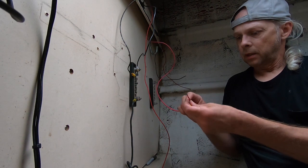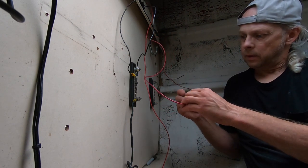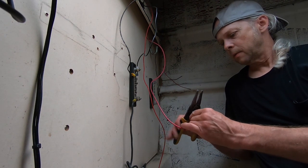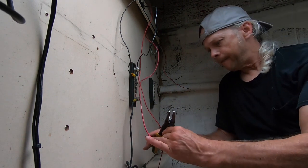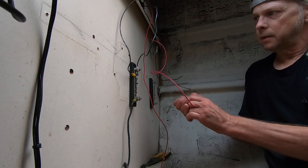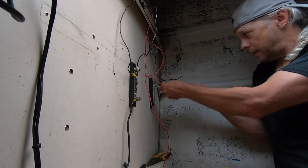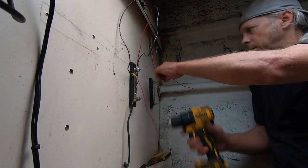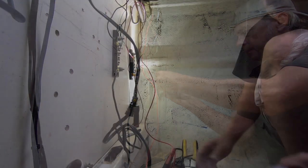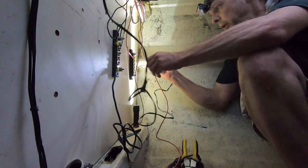This is a bilge pump right here, which goes to the new switch inside the cabin, so I'm using these I-connectors. You want to give it a tug to make sure it doesn't pull off — and it's not. We're going to connect this to the positive bus bar. I'm splicing and soldering to extend some of these wires.